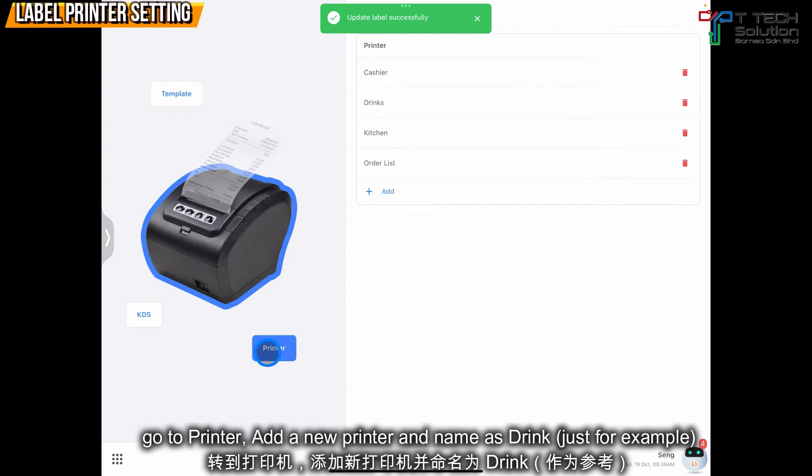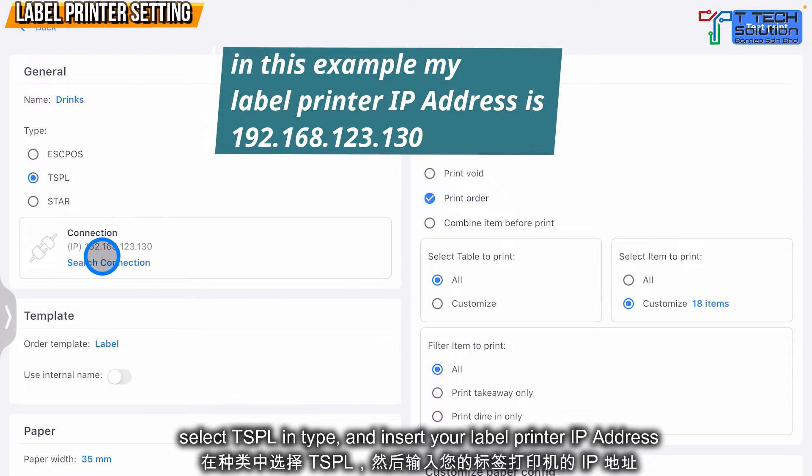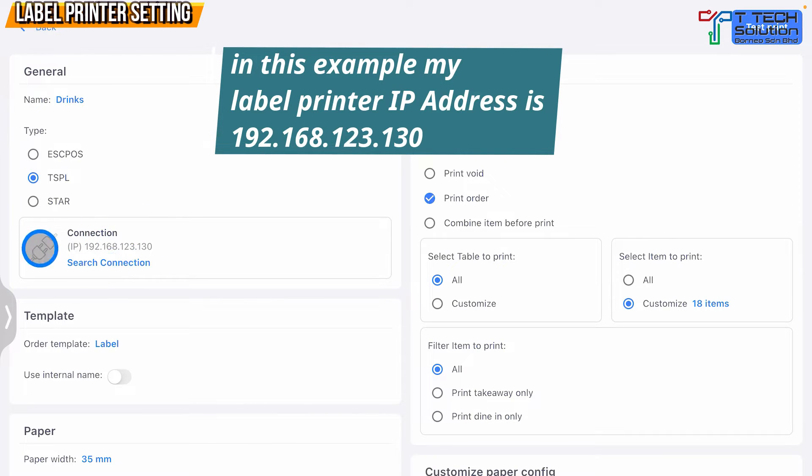Then go to Printer and create a printer called 'drinks'. Make sure you choose TSPL, and then key in your printer IP address. In this example I am using this IP address.